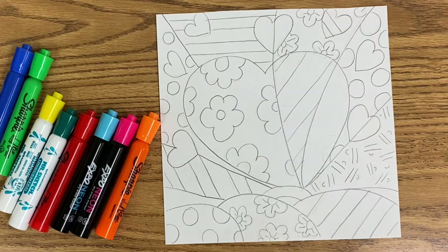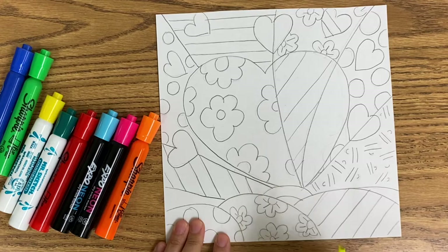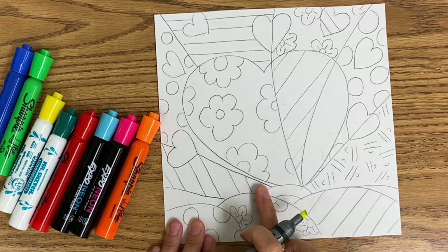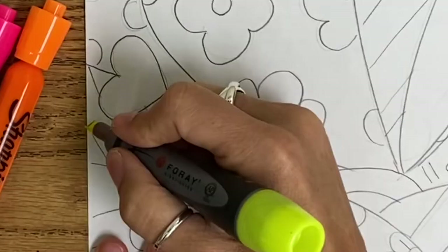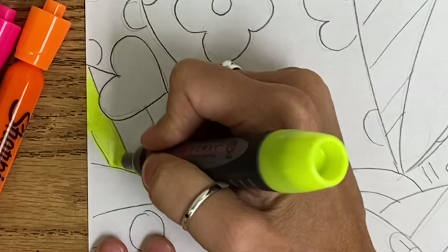The lightest color I would like to use is yellow, so I am going to decide what's going to be yellow and begin coloring those sections first. One trick when coloring with markers is not only to start with the lightest color first, but for example, if I want a pattern of yellow and orange alternating — which Romero Brito would do — I like to outline with my marker the area that I am going to color, and then color inside of it.